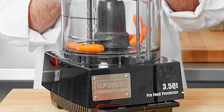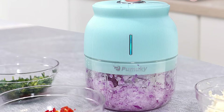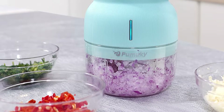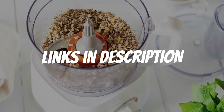Are you looking for an electric vegetable chopper under $50? In this video, I will show you the 5 best electric vegetable choppers based on my personal opinion and hours of research. If you want more information and updated pricing on the products mentioned, be sure to check the links in the description down below.